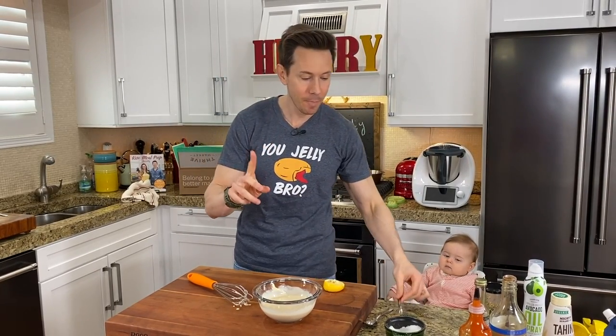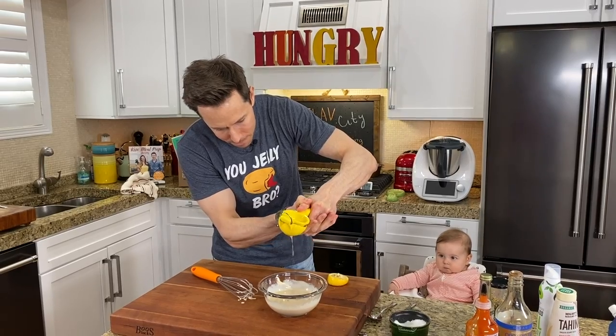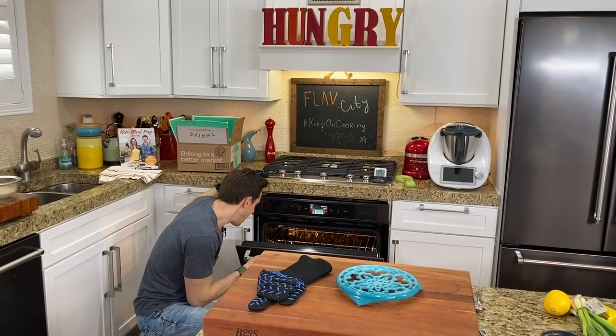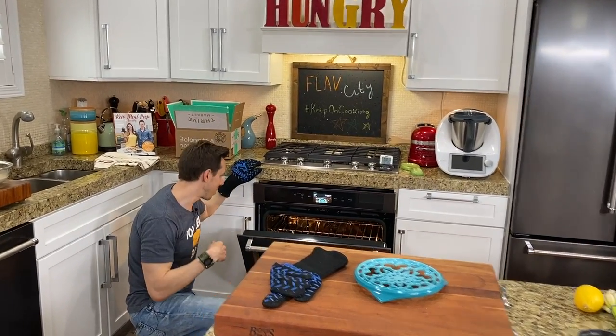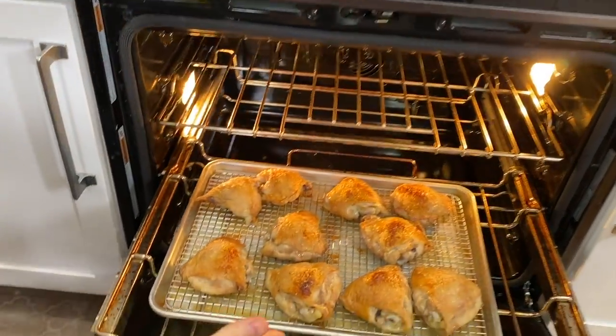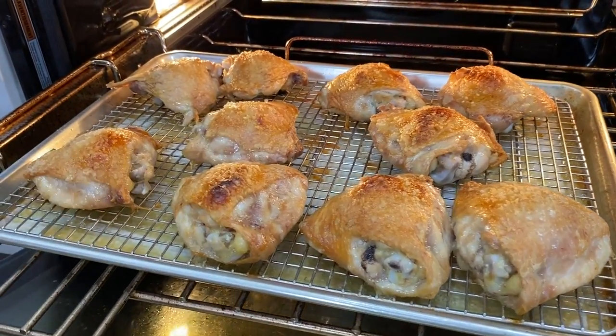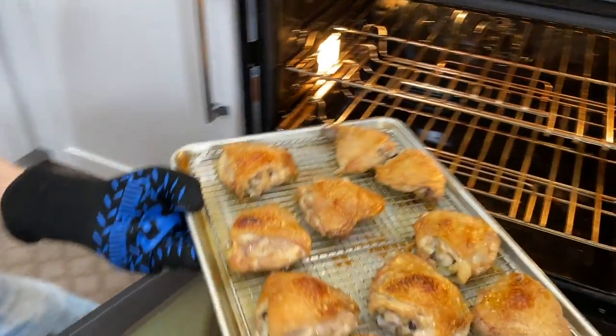That is so good, but I actually do want a little more acid in there, so let me ream a bit more juice out of the lemon. Chicken is ready — come over here. I popped the broiler on for the last 10 minutes to make that skin extra crispy, and that looks great. Got a little blistered on top, super rendered and crispy. Let's take that out.